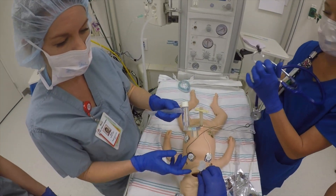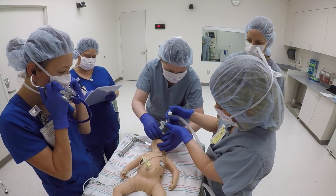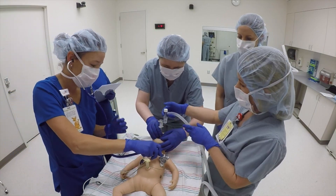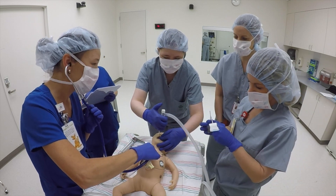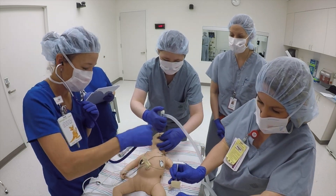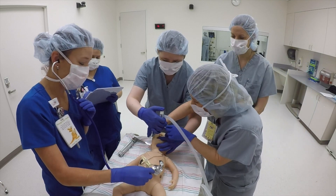Let's check with the CO2 detector. We've got good color change, mist in our tube, and good chest rise. Kelly, do you hear breath sounds? And if you could check for air in the stomach please? Breath sounds are equal. No air in the stomach.